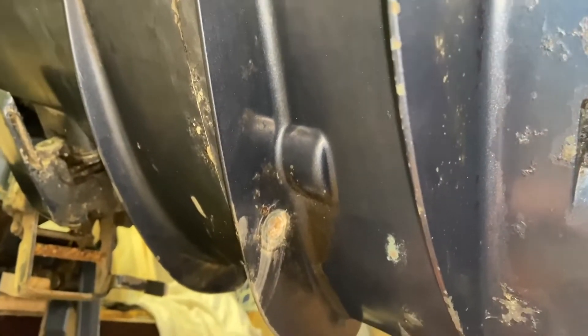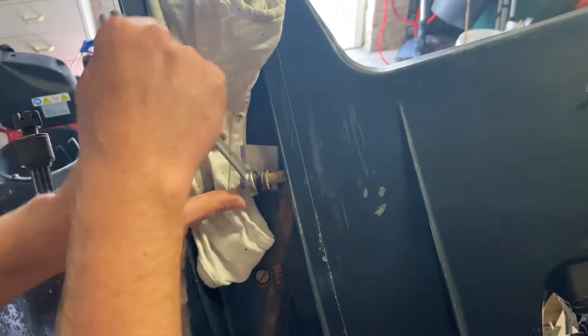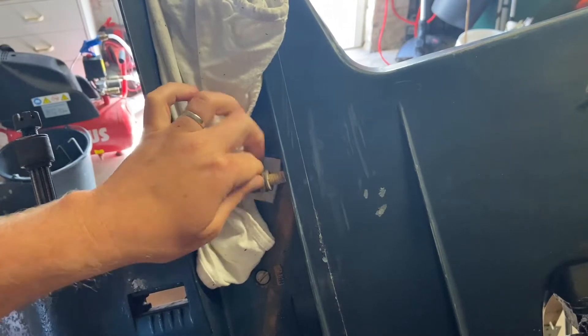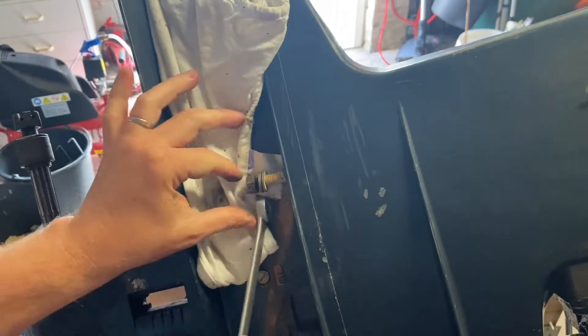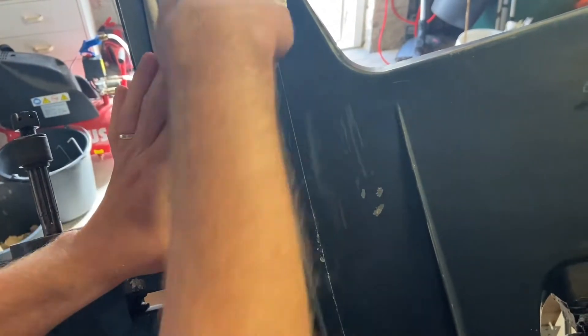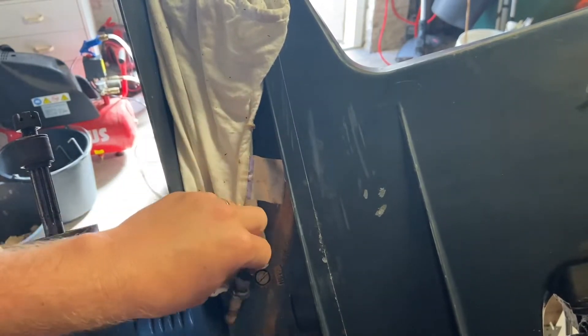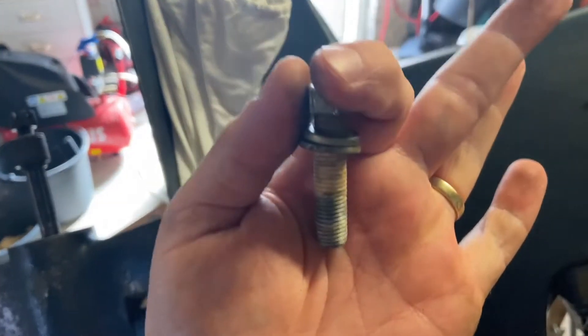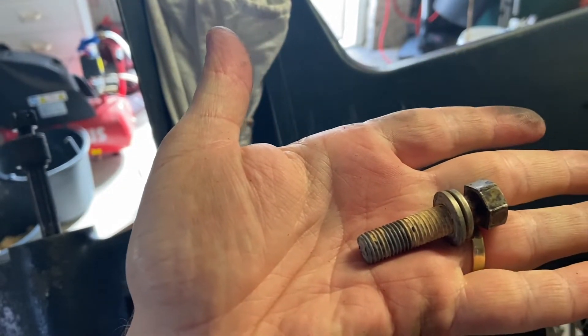Oh, I hate this. Not again - I fucking broke the bolt. That is fucked up.